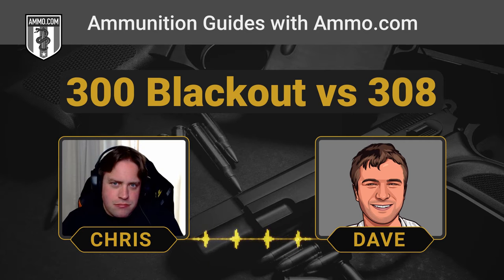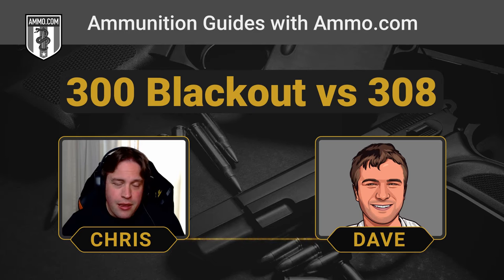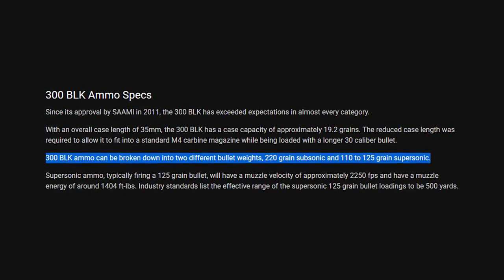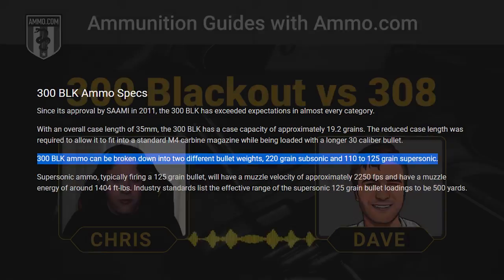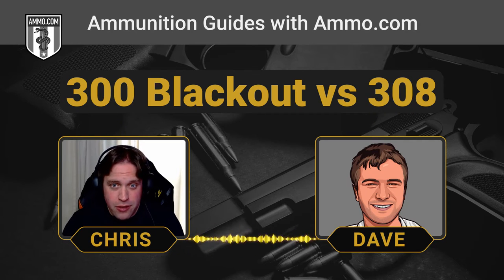It's pretty apples-to-apples similar to the 7.62x39 as far as external and terminal ballistics — they really did a good job replicating that with the .300 Blackout. The beauty with the .300 Blackout is you can shoot subsonic rounds or supersonic rounds, whatever fits what you want to do that day at the range. It was actually built to be suppressed, and it works incredibly well with a suppressor and on a short-barreled rifle.